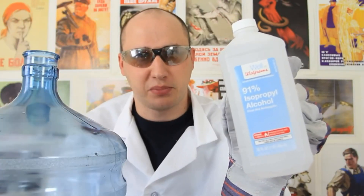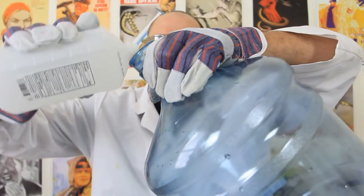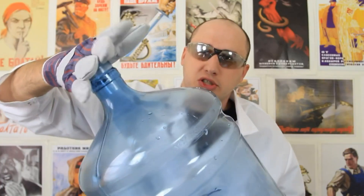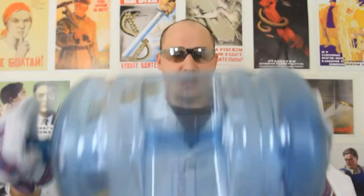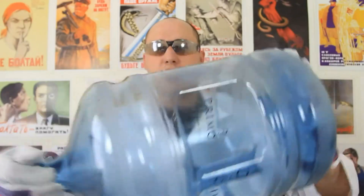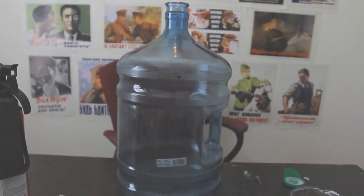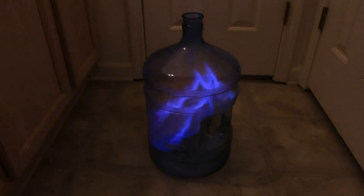We have 91% isopropyl alcohol. Let's check it out — we're gonna grab alcohol and pour a little bit in there, not too much. Next thing we're gonna do is close the hole with our hand and put alcohol all over the bottle, turn it and shake it so alcohol will be everywhere. Then we're gonna light it. How cool was that? Let's try it in total darkness.